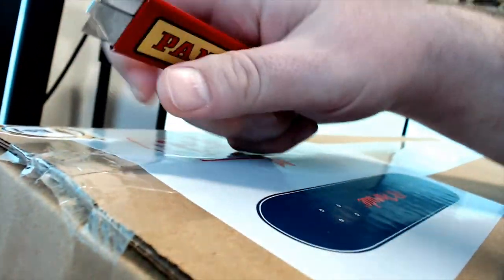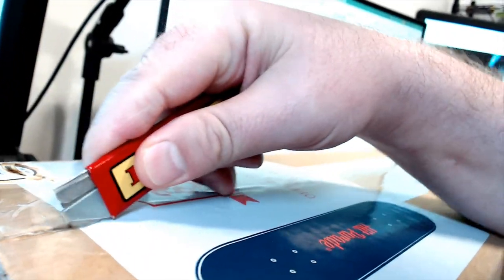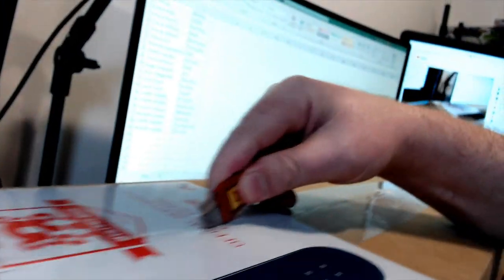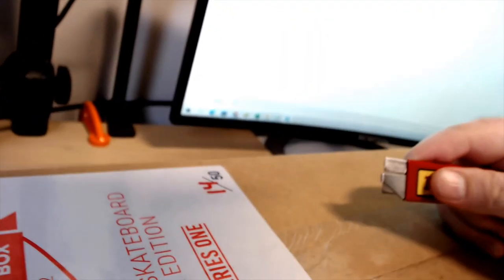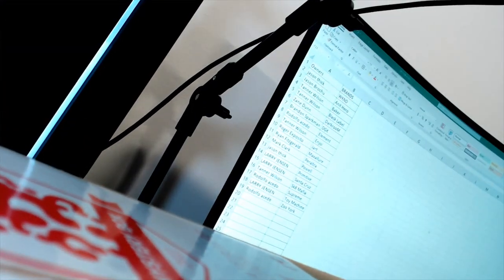Oh, there we go. Okay, I'm gonna try this guys, just bear with me. So if you're wondering, they've made 50 decks by the way, and this is number 14 of 50. You can see it right there.